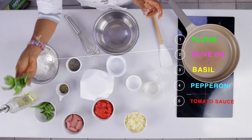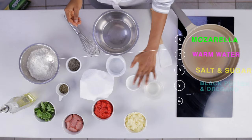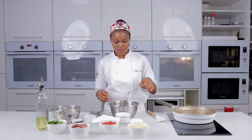Our ingredients today are flour, olive oil, fresh basil — because they look so good — pepperoni, tomato sauce, mozzarella cheese, warm water, salt, sugar, black pepper, oregano, and yeast.